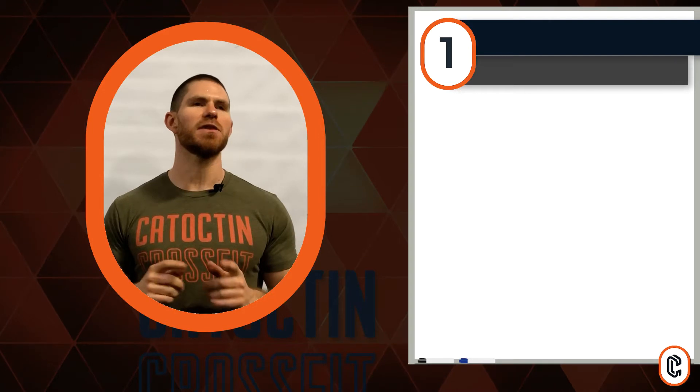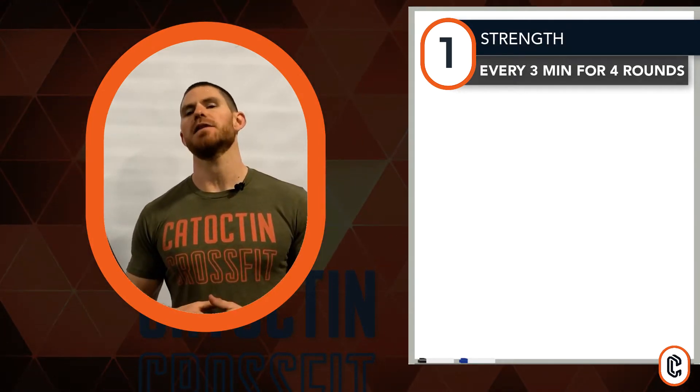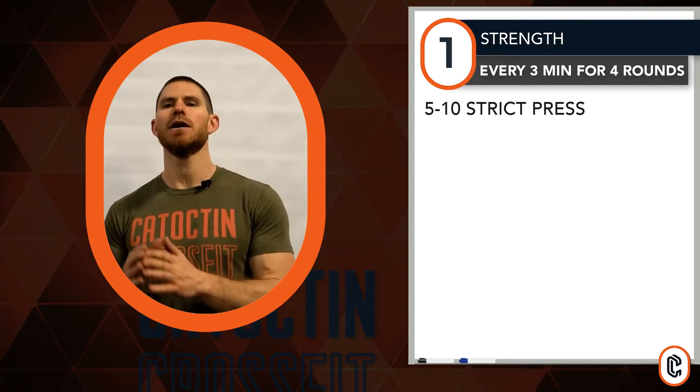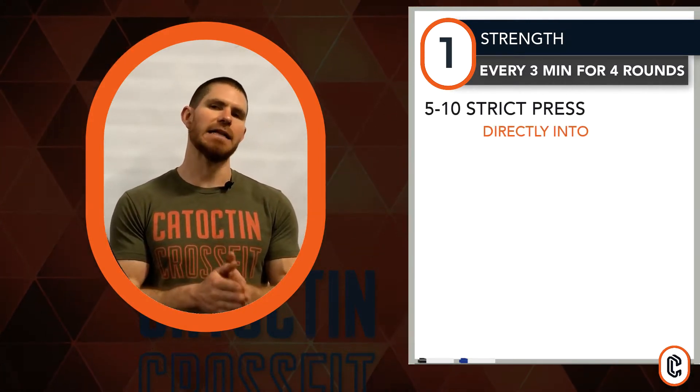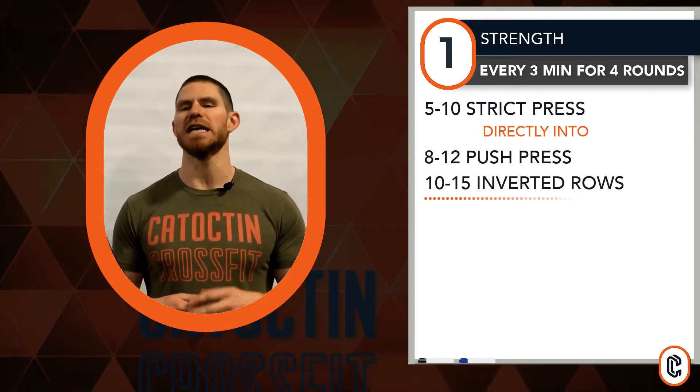Starting with number one on the board, our format — we'll look inside of an every three minutes for four round rotation. Our movements inside of these three minutes are: we'll go through five to ten strict presses into eight to twelve push presses, finished with ten to fifteen reps of an inverted row.